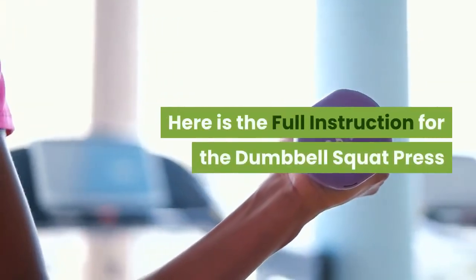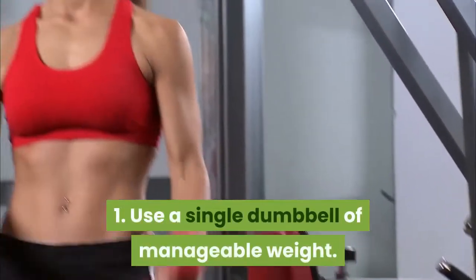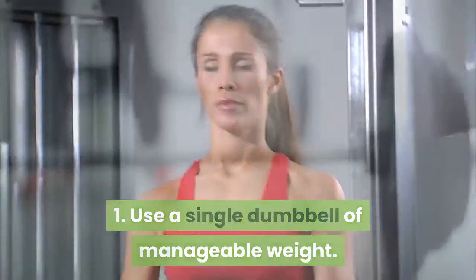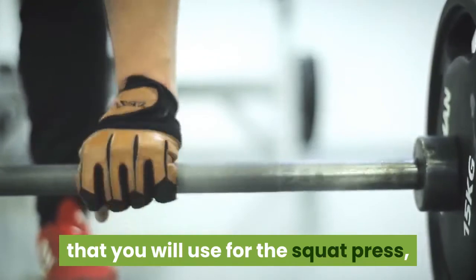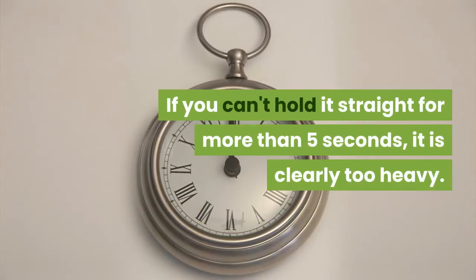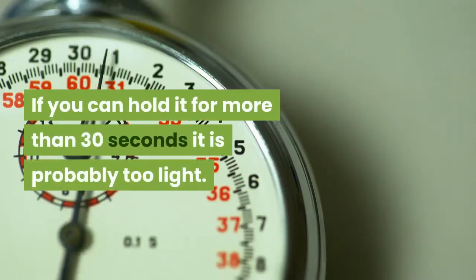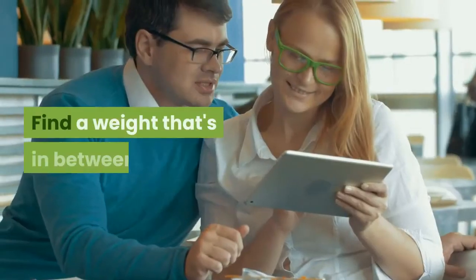Here is the full instruction for the Dumbbell Squat Press. Step 1: Use a Single Dumbbell of Manageable Weight. As a rule of thumb, in order to assess the weight of the dumbbell that you will use for the squat press, hold it in front of you with your arm fully extended. If you can't hold it straight for more than 5 seconds, it is clearly too heavy. If you can hold it for more than 30 seconds, it is probably too light. Find a weight that's in between.